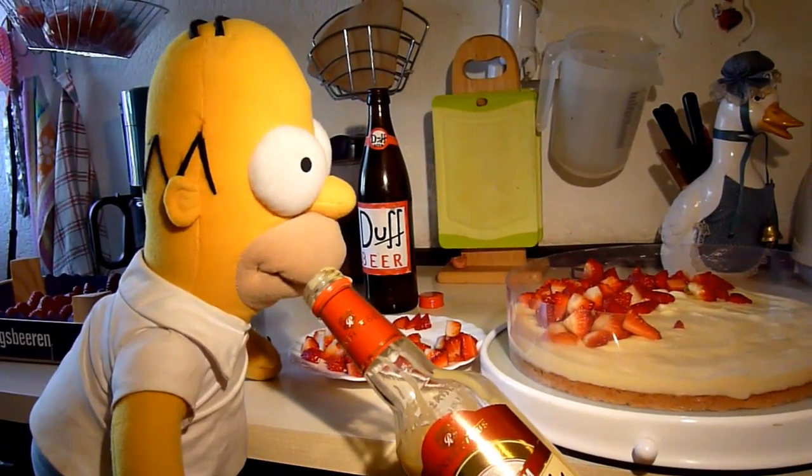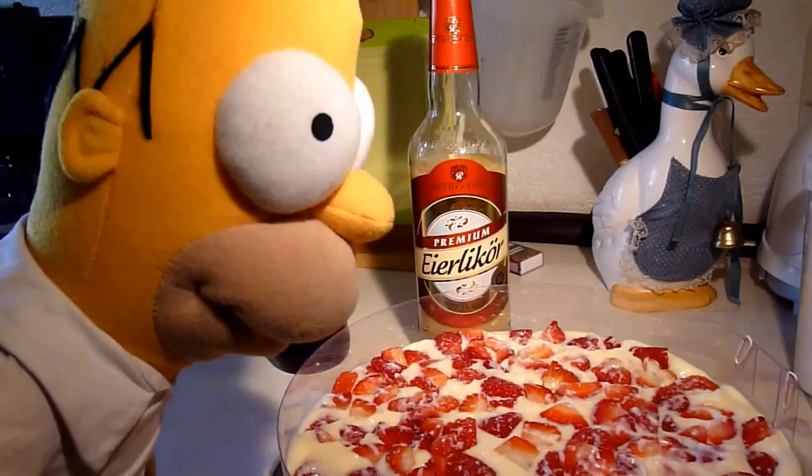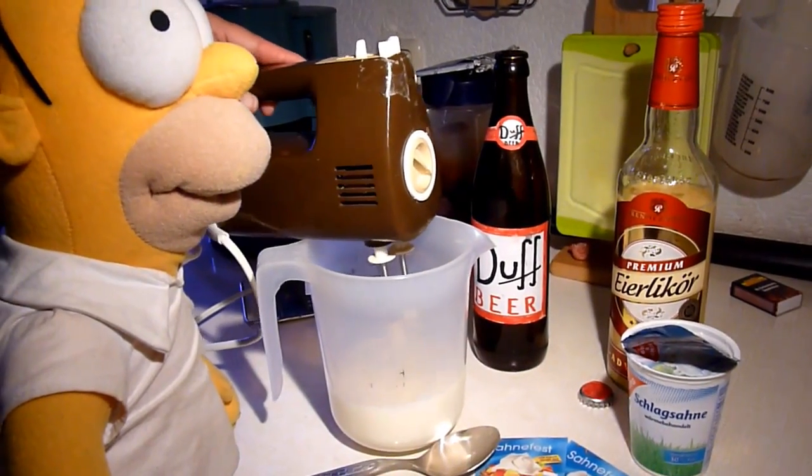Man tut es dann auch nicht bereuen, tut man noch Schokoraspel auf die Sahne streuen. Wie man schon vermuten tut, schmeckt die Erdbeer-Eierlikör-Sahne-Torte auch sehr gut.